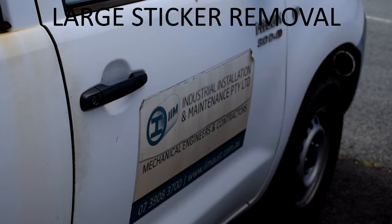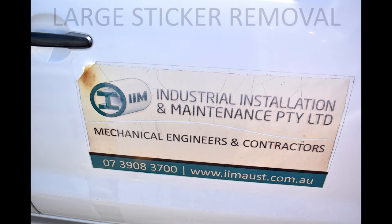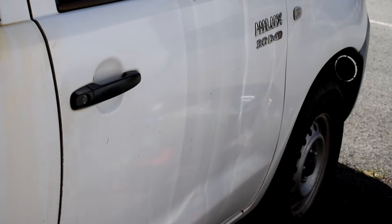G'day guys, Keith here from Mirror Effect Detail. Hope you enjoyed that intro. We're doing a video on large sticker removal. This was a real tough challenge — a lot of guys turned this job down because it looked a bit daunting. We got a good result here and the client was happy.